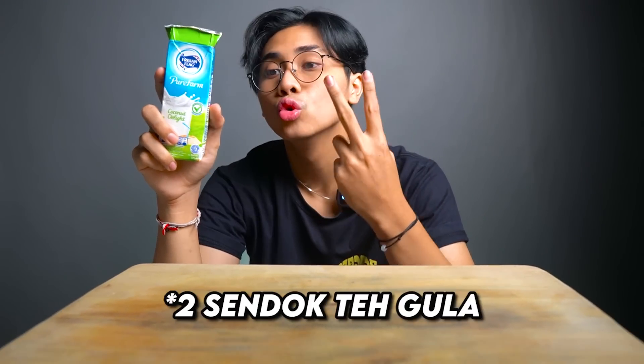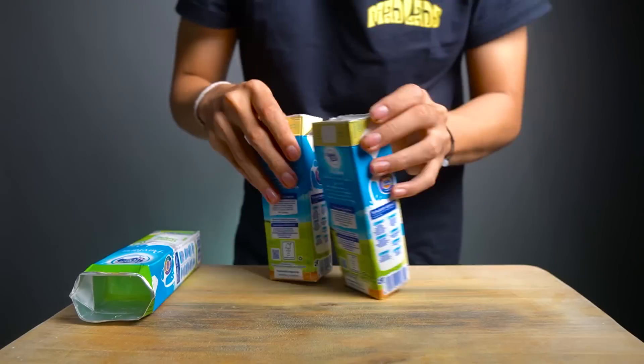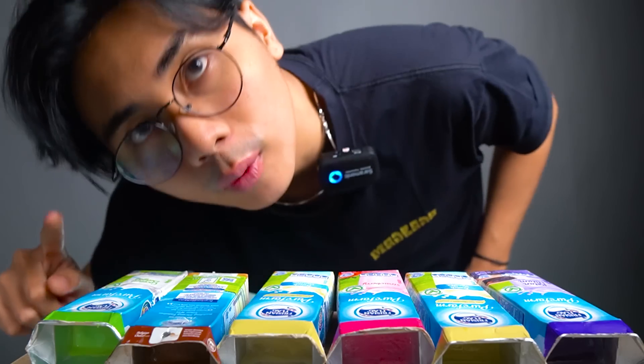Then we put it in half a cup of tea. After that, we put it in half a cup of tea — this is how much tea. So we all need to put it in half a cup of tea. Now, this is it guys, I will prepare the tea.